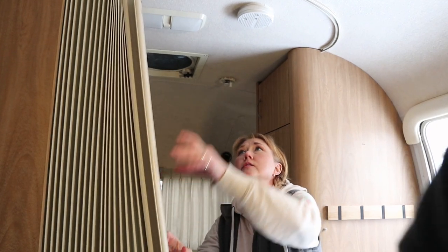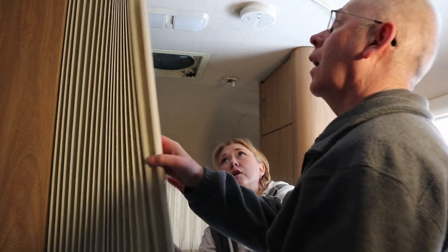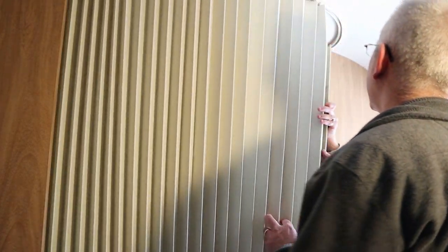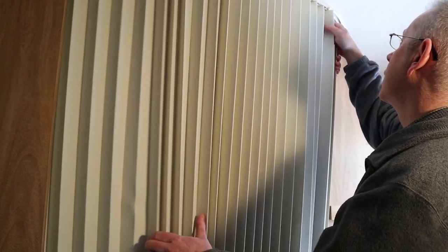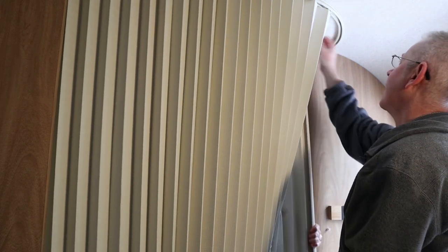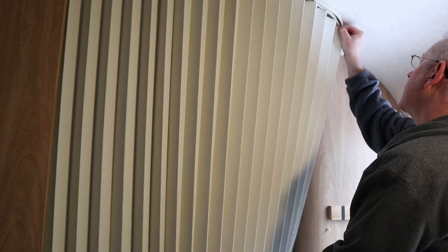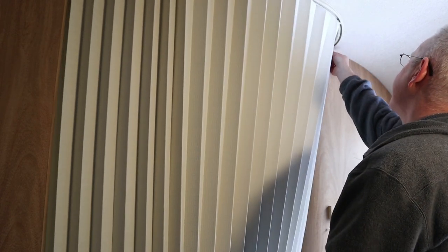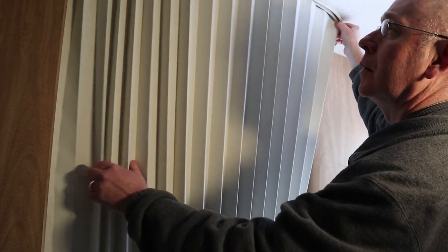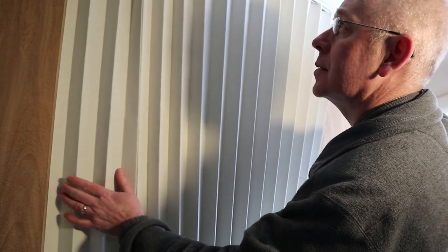The next step is to remove this accordion door. I think the easiest way is to pull it through where it's broken and slide it off the track. Let's see how that works. This thing is garbage — it really doesn't want to move at all. Let me bend this a little bit as we take it down. Of course it's going to be attached inside somewhere.